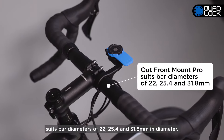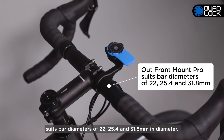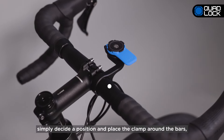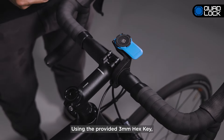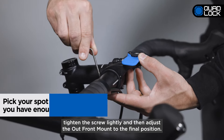The Outfront Mount uses our patented dual-stage lock, allowing you to attach and detach your smartphone in seconds. In the box, you'll find the Outfront Mount, spacers, and hex key. An optional action camera and light adapter is also available. The QuadLock smartphone case is not included but can be purchased separately or as part of a kit.